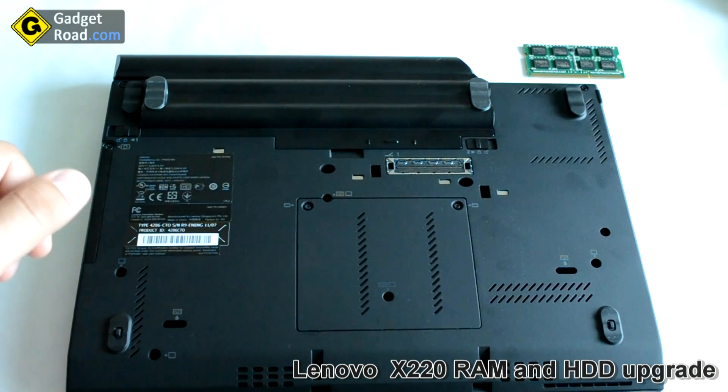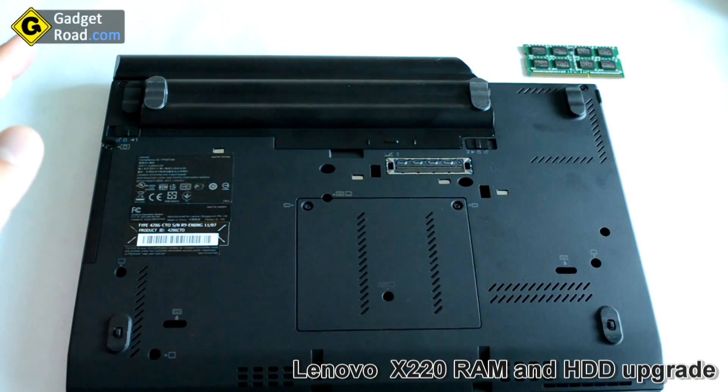Hi, this is John from Gadget Road, and in this video I'm going to show you how to upgrade the RAM and the hard drive on the Lenovo X220 laptop.